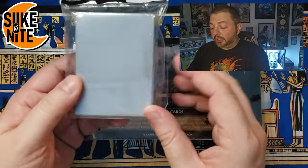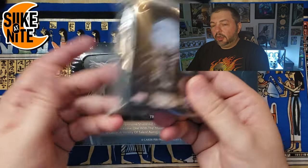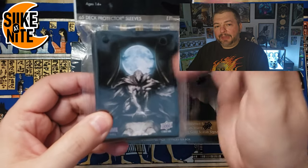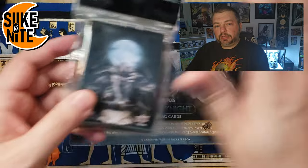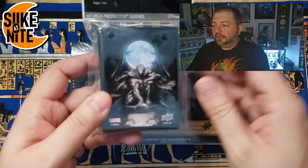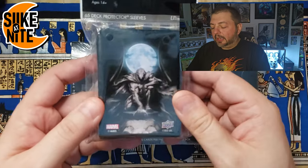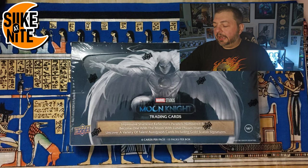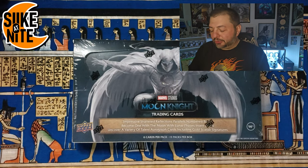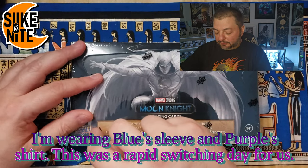Lastly, I also want to show off these — they're Upper Deck card sleeves that have Moon Knight on them, I think there's like 60 or 65 in here. I figured after we open all the boxes, I might put these on some of the inserts I don't need to see the back of and display them on the shelf. I'm glad I got those, they're very cool.